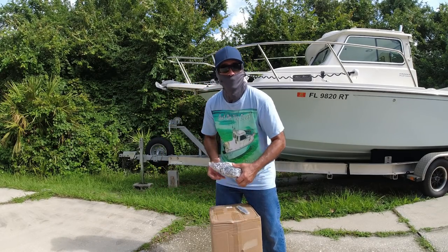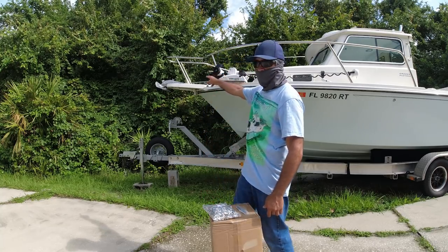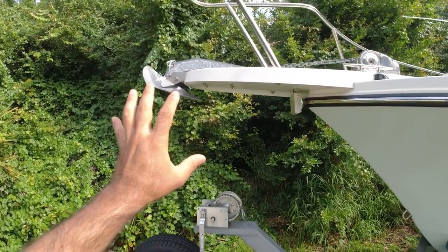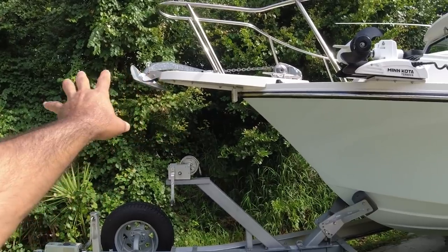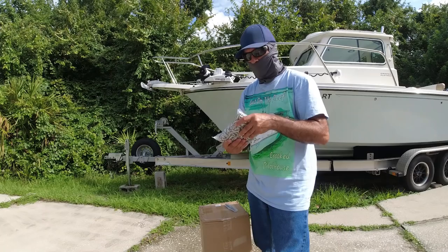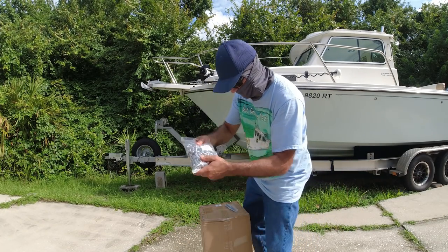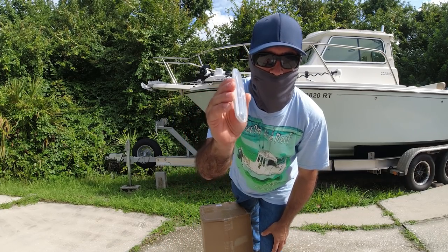All right guys, today I got something new for my boat that has been overdue — the anchor. If you look at the current anchor, it's not that appealing, and the chain doesn't look like it even belongs on this boat. It's been a great anchor, but now I got something even better. I got some stainless steel chain, about 15 feet of it, and the tools to splice the rope.